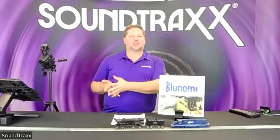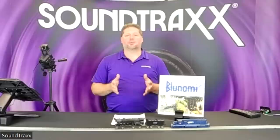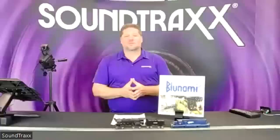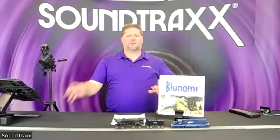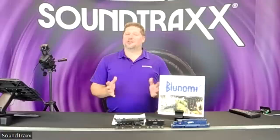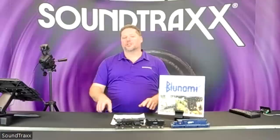BlueNami is a merge of the words Bluetooth and Tsunami, so it's easy to find and separated from the traditional Tsunami 2 product line. We've taken our great Tsunami 2 product and added the ability to control it wirelessly through your device, giving you full access to control your locomotive without a DCC system. For those running analog DC systems, now you have all those features built into the decoder — all you need is a power source.